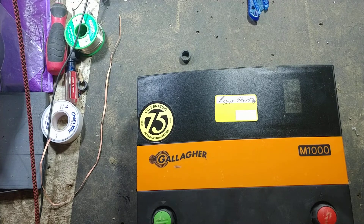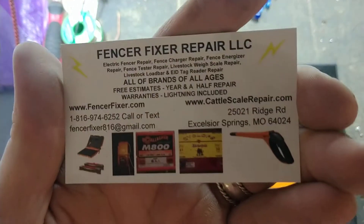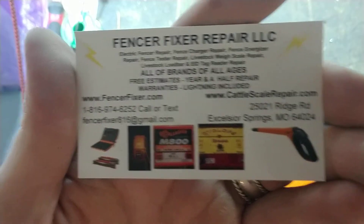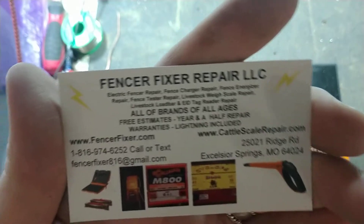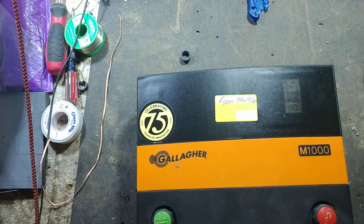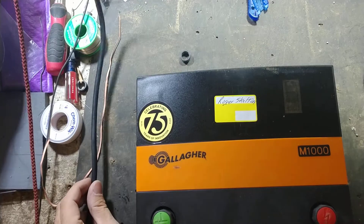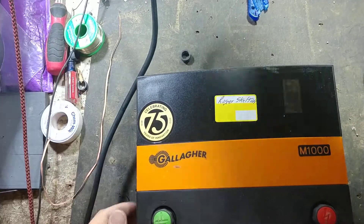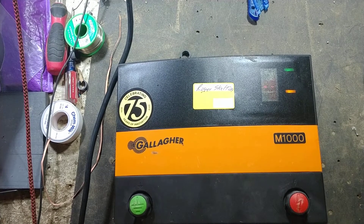Subscribe to our channel. Our website and information is all down below in the description area — FencerFixer.com and CattleScaleRepair.com, our phone number, address, and everything. We work on all brands and ages of these fence charger boxes. If you've got one of these boxes that needs to be worked on, send it in to us — we're happy to work on it and give you a free quote. 18-month warranty on anything that we work on. Until next time, see you later.